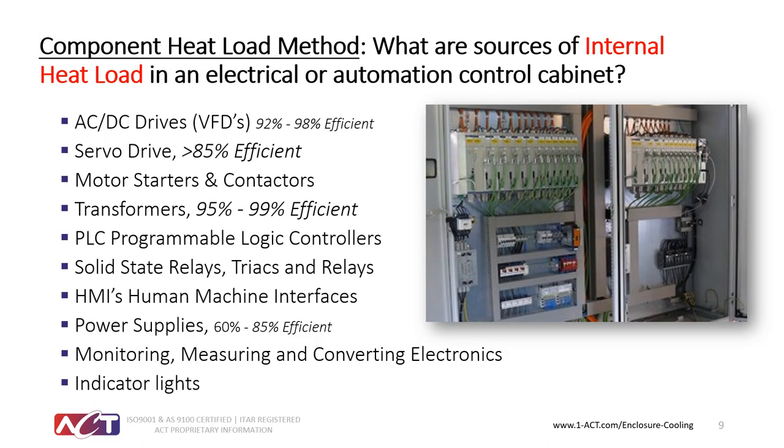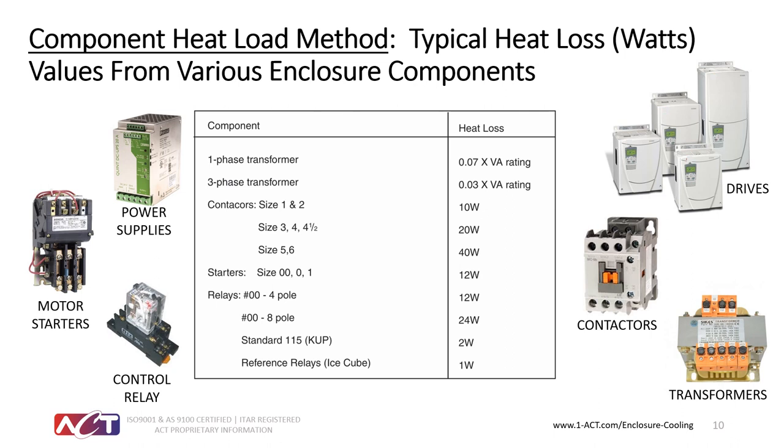The next method is the component heat load method, which looks at all the different devices inside the cabinet: AC-DC drives, PLCs, motor starters, transformers, solid state relays, power supplies, monitoring and measuring electronics, indicator lights, HMIs, and so on. Most electronics today are 90–95% efficient, so that inefficiency is what you account for as heat generated by those components. As a reference, a relay generates about 12 watts of heat, a contactor depending on its size up to 40 watts, and so on.